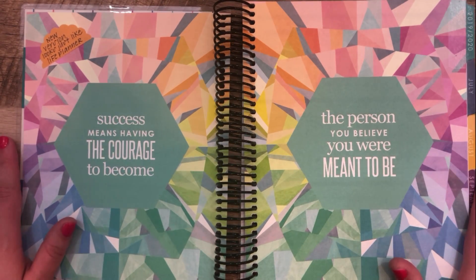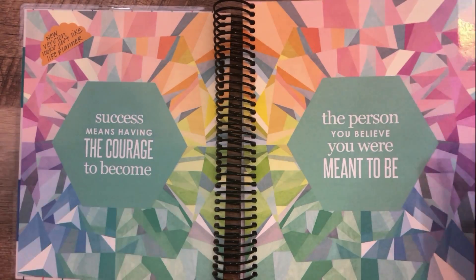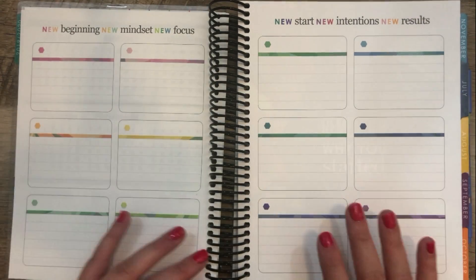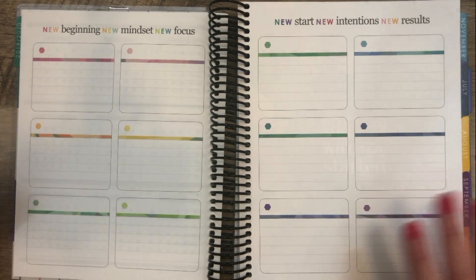Obviously you can tell I'm going through a colorful version — there are neutral versions of this planner as well. But again, this looks just like the Life Planner. This Year at a Glance page is exactly the same. This goal-setting page — nobody really knows what to call this page, honestly — it has 12 blank boxes.